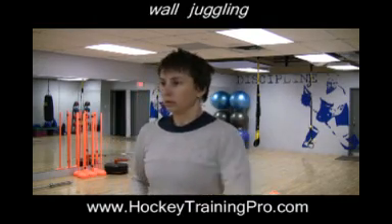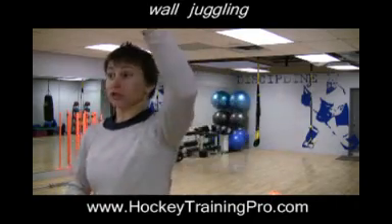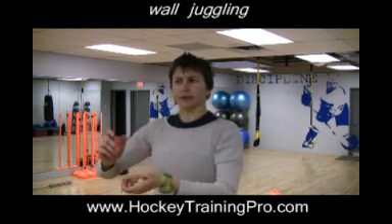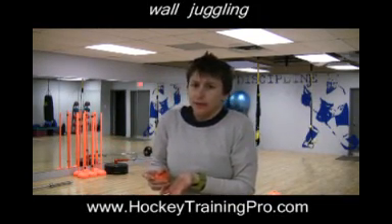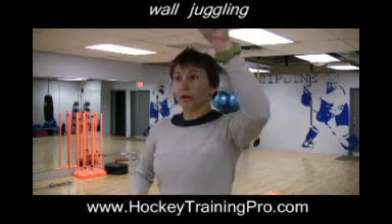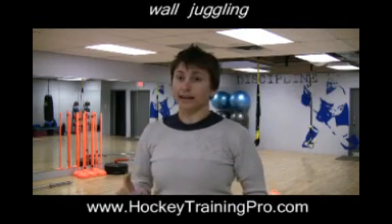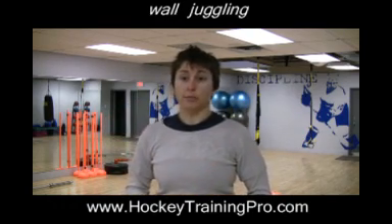One of my favorites is juggling a ball off the wall — just a tennis ball, juggle-catch, juggle-catch, single hand, different positions, overhead. Sometimes people do a lot of it underhand, but you're not really making glove saves underhand very often. So work on getting those patterns going up here, here, here — and it's not a bad idea to try with both hands to give your brain that much more input.